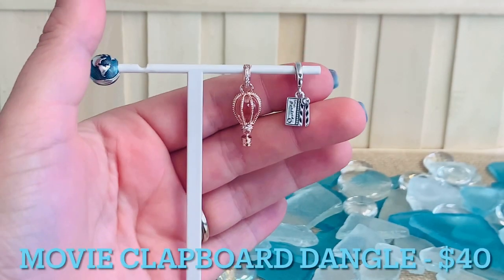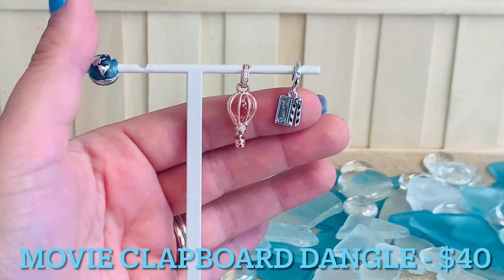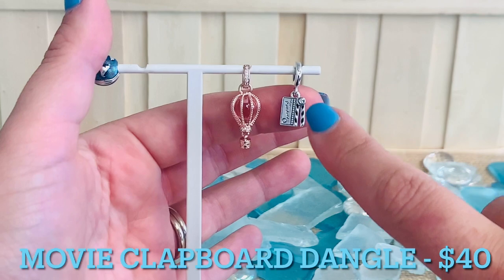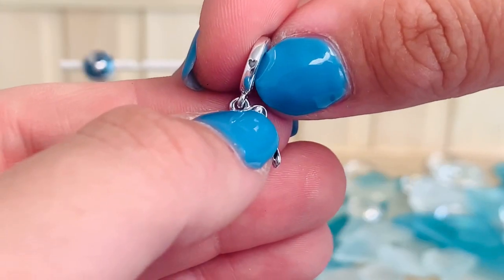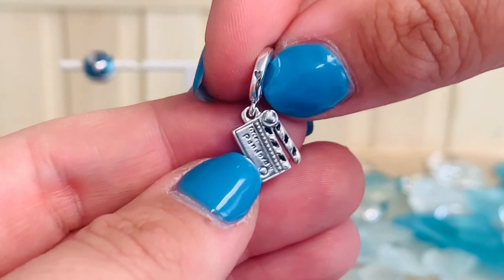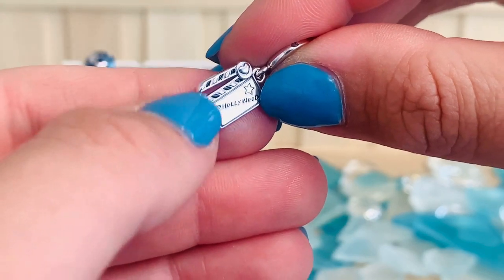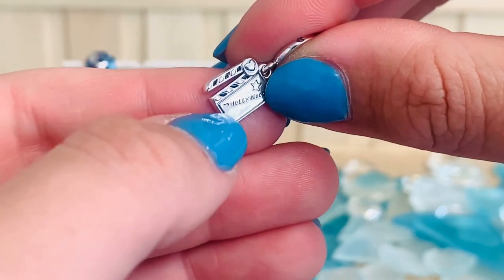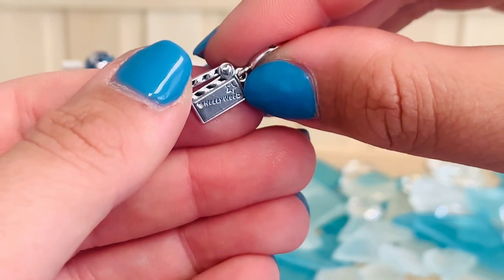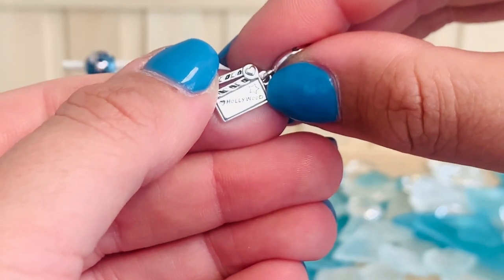For all of you movie lovers out there, we have our Movie Clapboard Dangle Charm. I love this — I have to get this one. This is $40. We've got some black enameling there for the little clapper board, and then a really great heart there on the side of the clapboard. Look at all that detail, and I love that title — "Pandora." And then on the back, we've got a lot of that same detail with the black enamel, the little cutout heart, but then of course a cutout star, and "Hollywood" engraved on the back side of this movie clapboard.